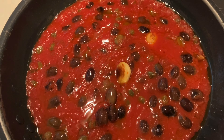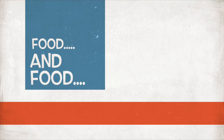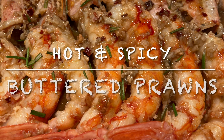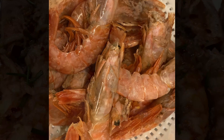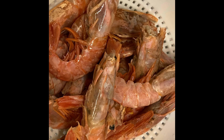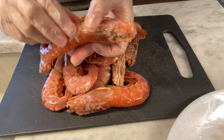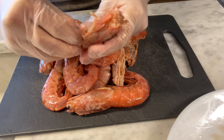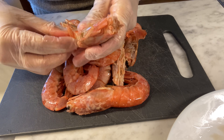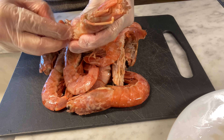Hello everyone, welcome back to my channel. This video will show you how to cook delicious hot and spicy butter prawns or shrimp. First, clean the prawns by peeling the shell off and removing the vein by cutting a small line at the back of the prawn and pulling out the vein, which is actually the prawn's intestines.